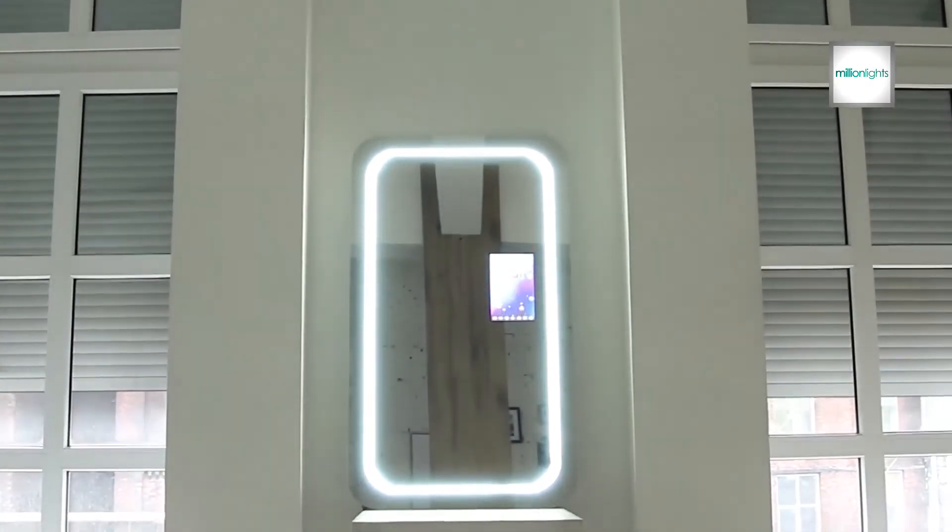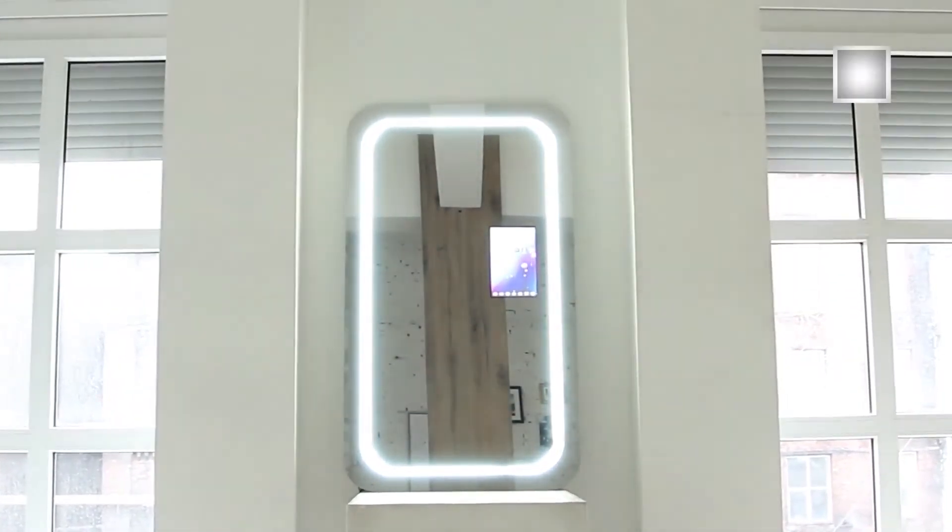So you don't have to worry about the lighting issue. The company is also launching a business version of the product which is similar in price but is optimized for business usage with fast access to Uber and TripAdvisor and selfie buttons designed for advertising on platforms such as Facebook.